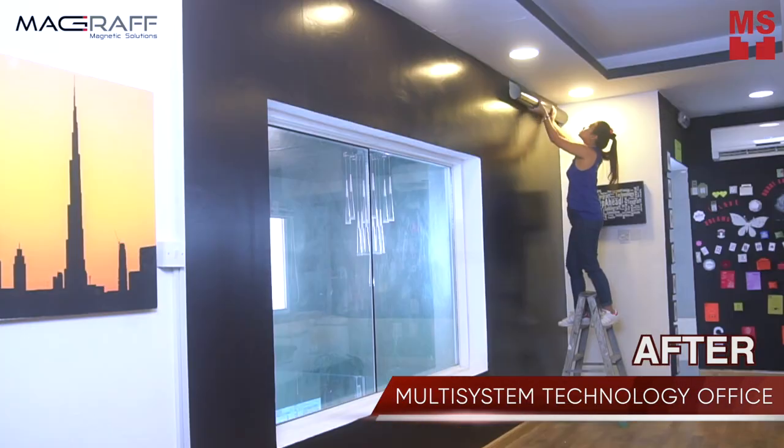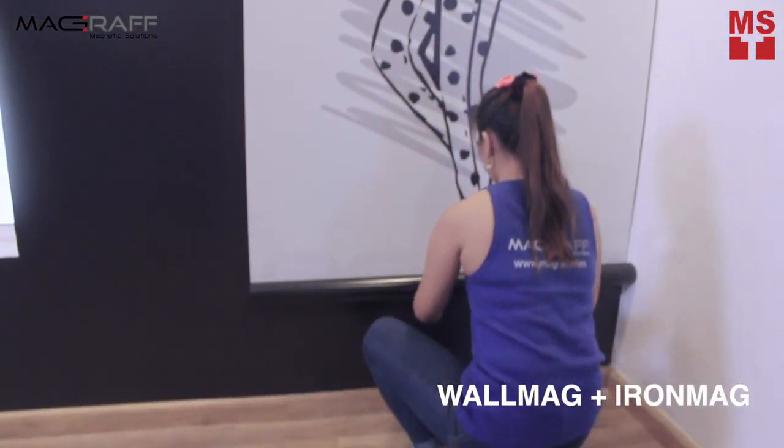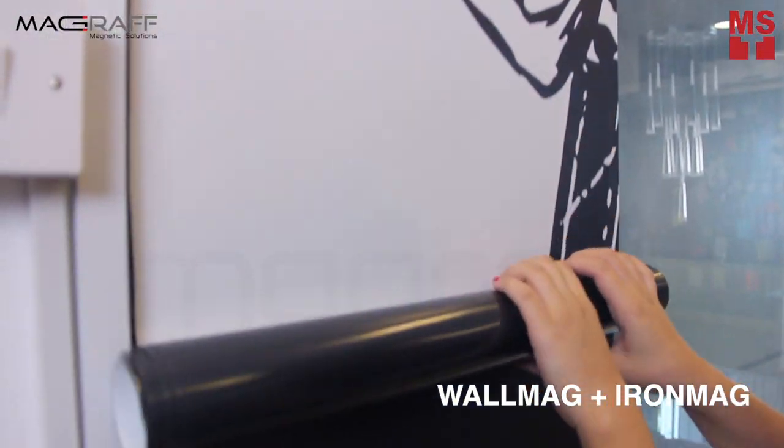Are you looking for a solution on how to create easy, changeable, and interactive wall for your office, home, or retail shop? Choose WallMag.